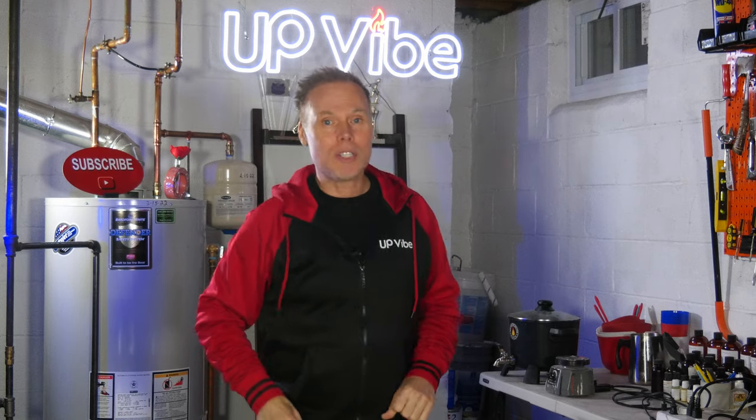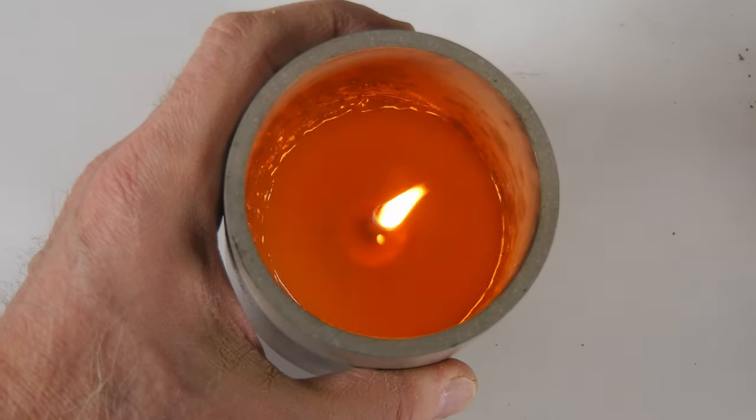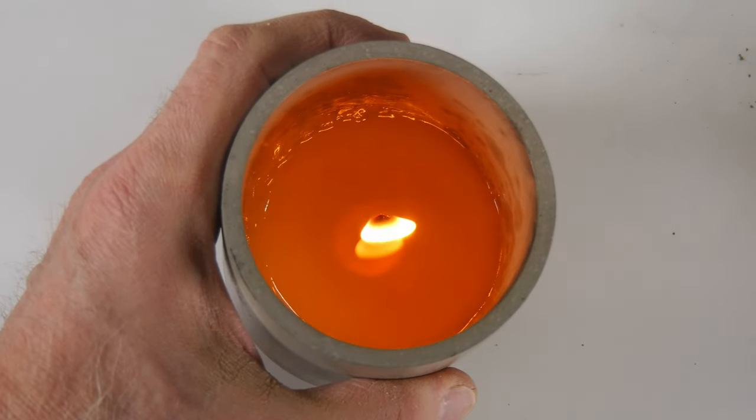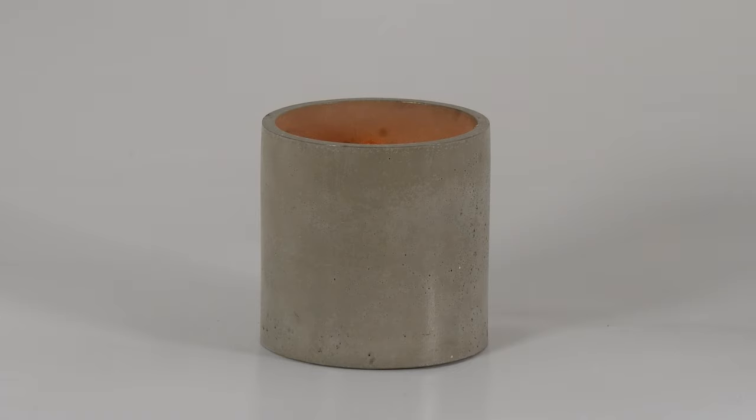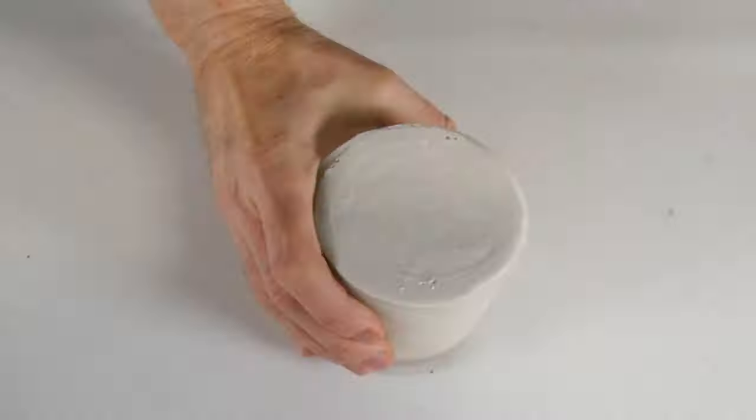One of the questions I get all the time is: does Jay's formula work for making candles? Well, the only way to know for sure is by showing you. Take a look at this candle — I burned it all the way down until it self-extinguished. No cracks, no leaks, and no problem. Hopefully that proves that the formula works.